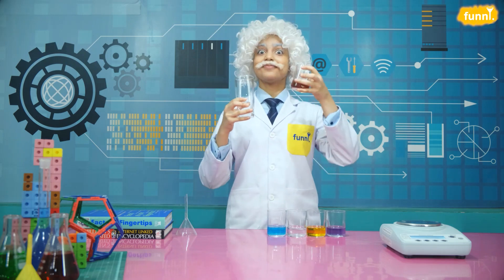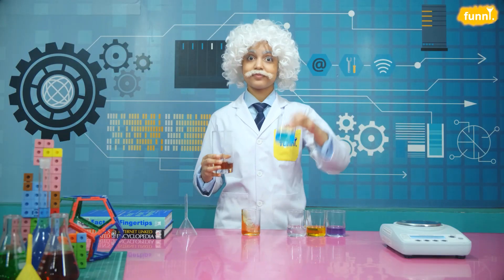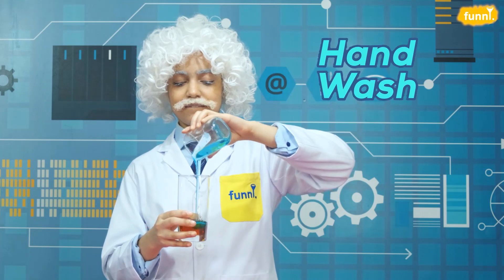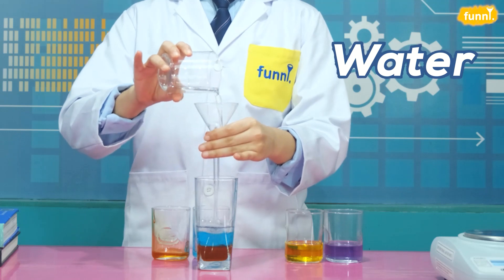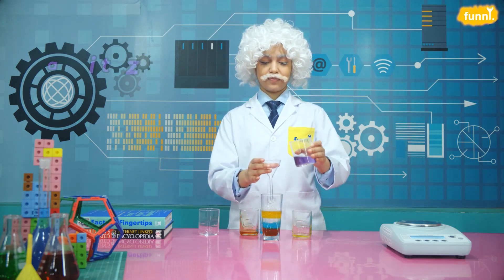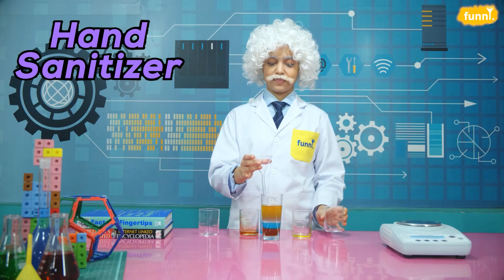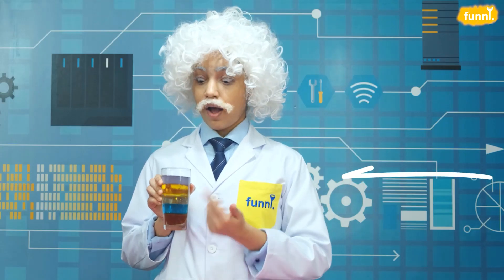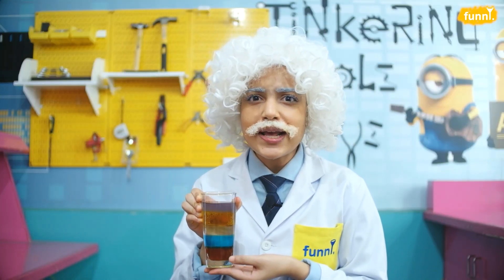Now let's begin pouring each of these liquids into the tall glass. First up is honey, up next hand wash, and after this is water — we will use a funnel to pour the water — and now oil, and finally let's top it all with the hand sanitizer. And there you have it — your rainbow in a jar! Now you go ahead and make your own rainbows.